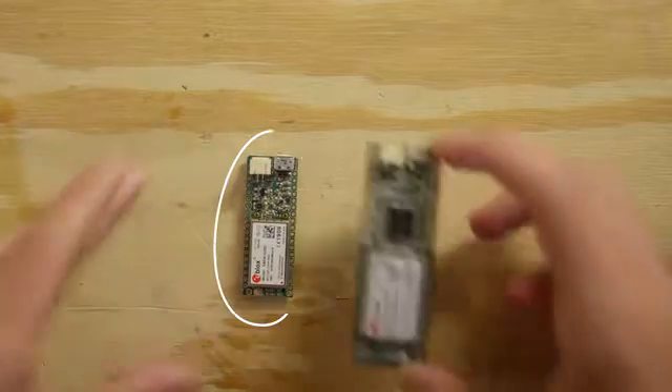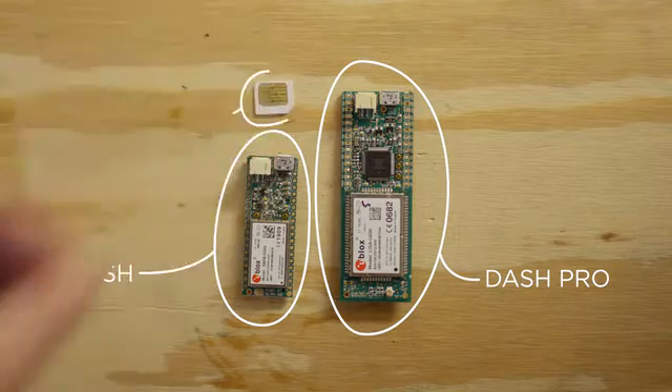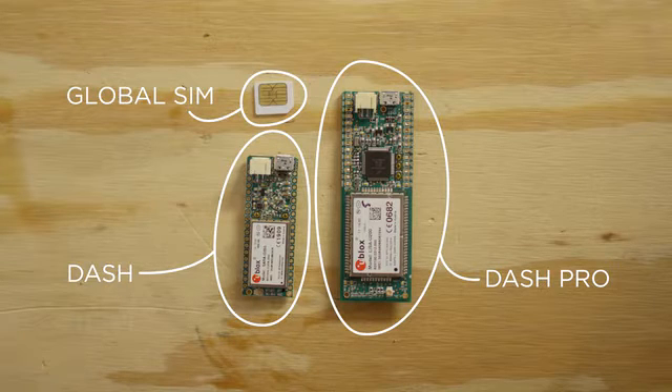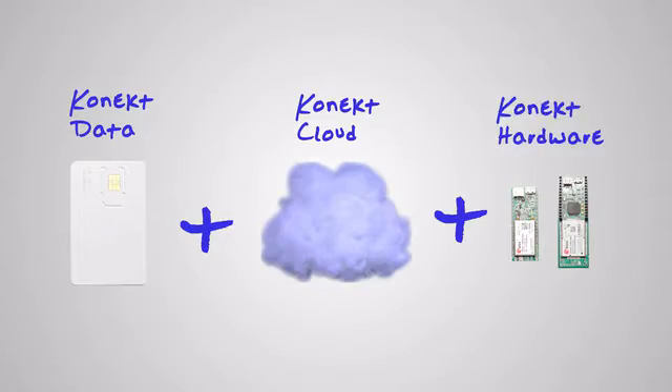This is the Kinect Dash and Dash Pro. It's a tiny cellular development kit designed to build connected products that work everywhere without Wi-Fi. And this is the Kinect Global SIM card, designed to provide the Kinect Dash with affordable cellular access in over 100 countries. The Kinect Global SIM and our cloud are designed to work with any cellular hardware, but when paired with the Kinect Dash, it's insanely easy to create amazing connected products.